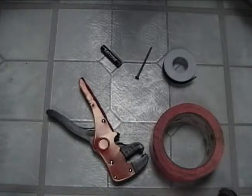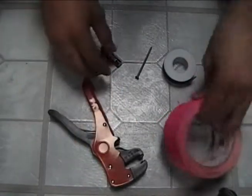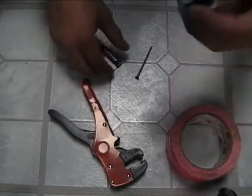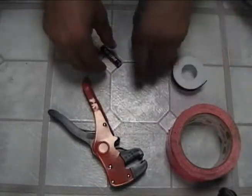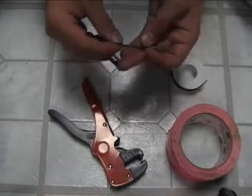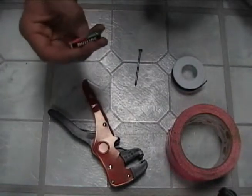Alright, for this project there's a couple things you're going to need. One is wire cutter and stripper, duct tape for fastening, copper filament wire with a plastic coating around it, a nail — it doesn't matter which size, it kind of just depends on how big a magnet you want — and then a battery for power.